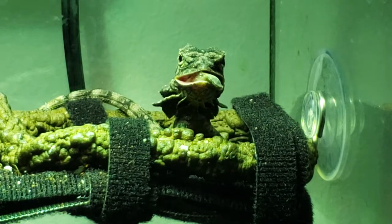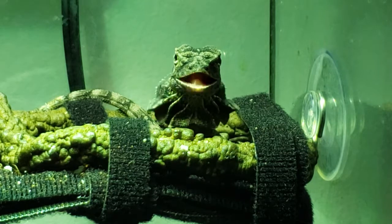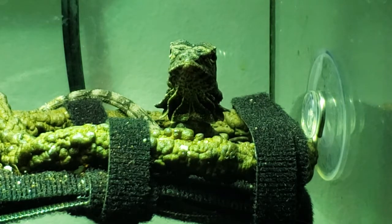There we go. Notice he didn't frill up — well, he's frilling up a little bit because he's chewing.